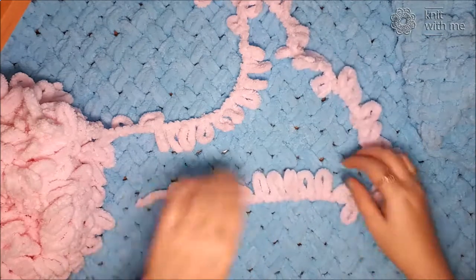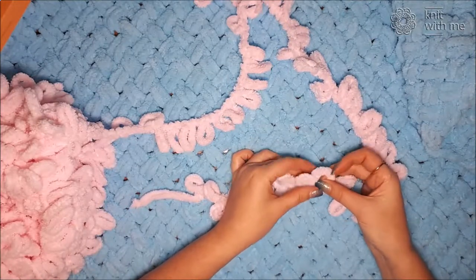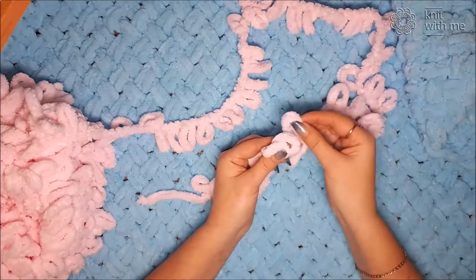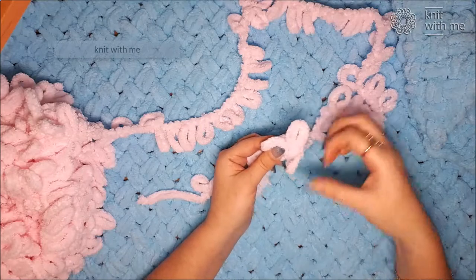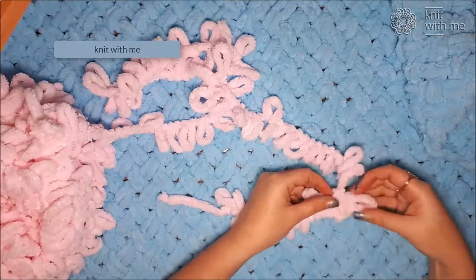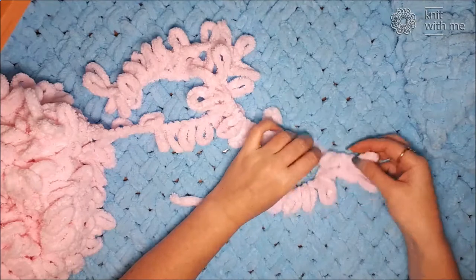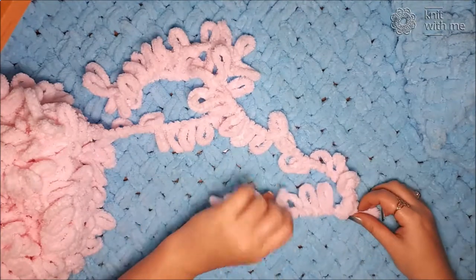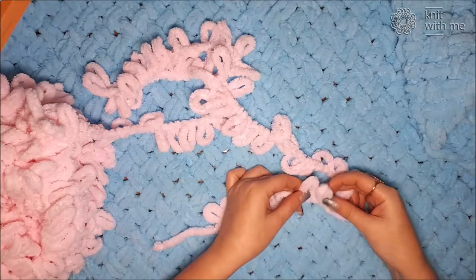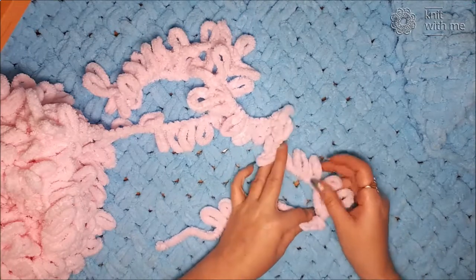Now we cross the 10th and the 9th loops. We put the 10th loop on top of the 9th like this. Then we take the next loop of the working thread and pass it through these two loops. Then we take the next two loops. In this row we knit in one way. The next two loops — we put one loop on another — and the loop of the working thread.